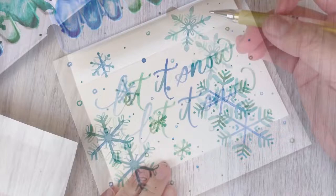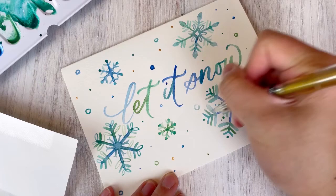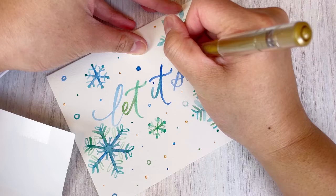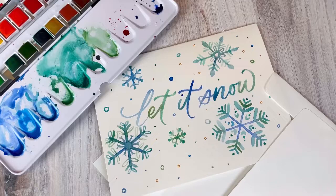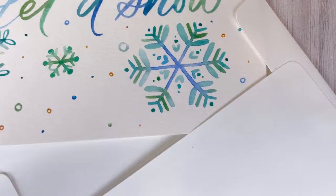This next step is totally optional, but if you wanted to add a little metallic detailing — gold paint or even a gold gel pen — it adds a little shimmer and something extra to the painting. Again, totally optional, but it minimally adds a little bit more. These are the finishing touches, and this card is ready to be addressed with a message and mailed out. It fits perfectly in the envelopes that come with the Strathmore set. Let me know if you guys get to painting it!